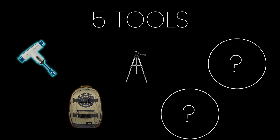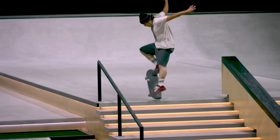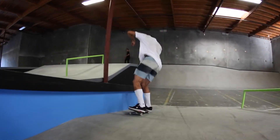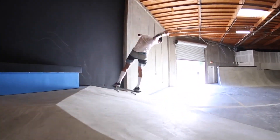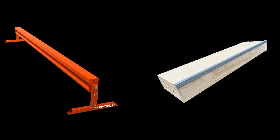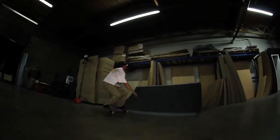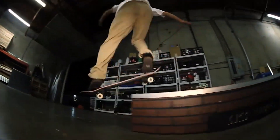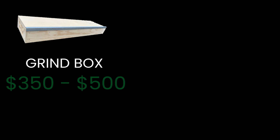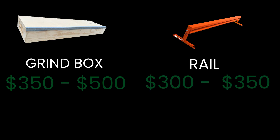The next tool that you're going to be buying is equipment. You can't really be a skateboarder if you don't have any equipment. If you look at professional skateboarders, they definitely have their own skate parks or their own obstacles. The first equipment you should buy is a rail or a grind box — and I'm not saying make your own DIY. You should buy professionally made equipment because it's going to last you so much longer than a DIY. This is equipment you're going to keep at home, put out in front of your house, and skate every day. A grind box costs about $350 to $500 and a rail costs about $300 to $350. So if you're trying to buy something a little cheaper, buy the rail first.